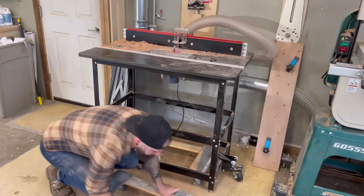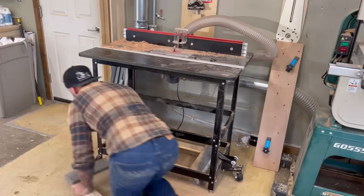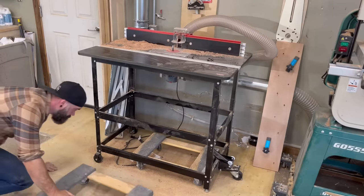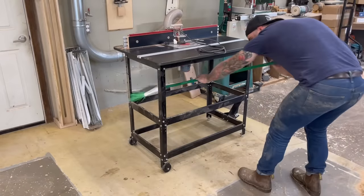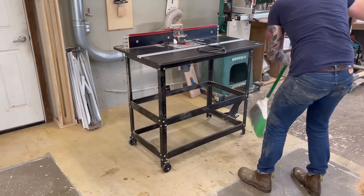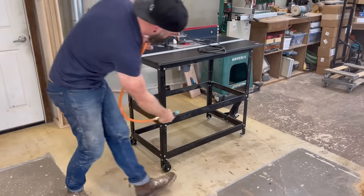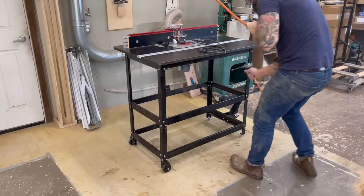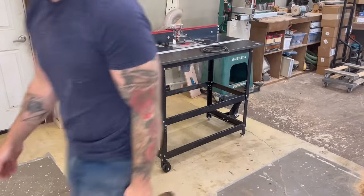I did find these sweet piano dolly things under there. But come on, stay focused. We're trying to upgrade a router table here, not play on piano dollies. After getting the router table all cleaned off and exposed, I just cleaned off the excess dust with a broom and sprayed the whole thing down with my air compressor. I don't know why I'm telling you guys this — I'm sure you're very capable of cleaning off a router table.